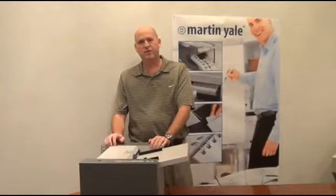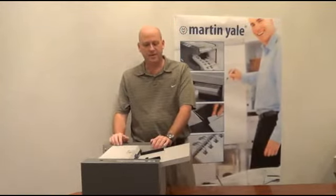Hi, my name is Paul Wilde, Director of Product Development and Engineering here at Martin Yale Industries. I'm here today to talk to you about our newest released product, our GC10 business card slitter.